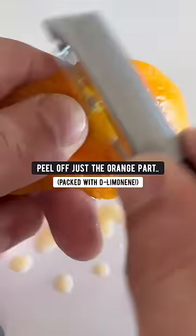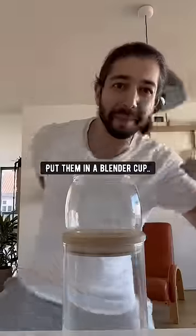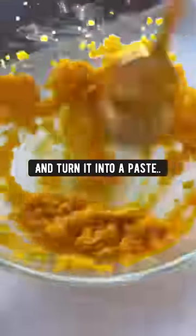Another thing you can do with orange peels is peel off just the orange part, run them under cold water, put them in a blender cup, and blend it. Empty it out into a bowl, add a teaspoon of baking soda, some water, and turn it into a paste.